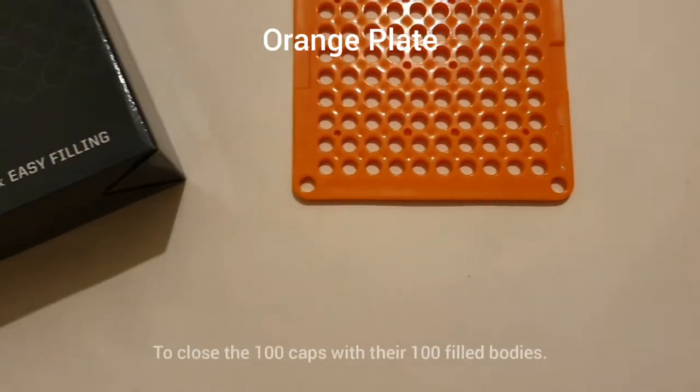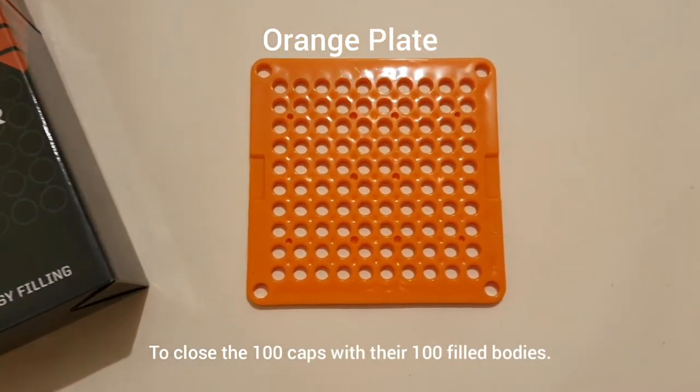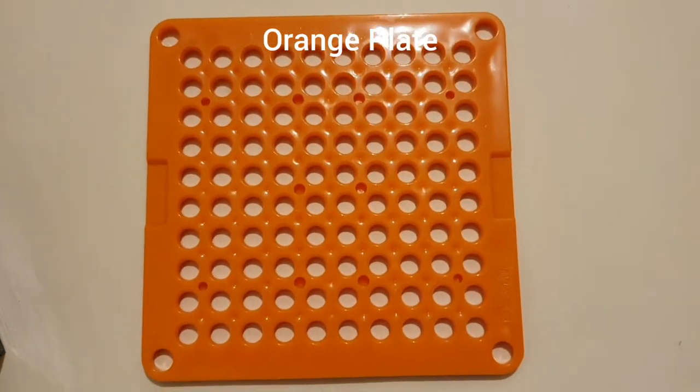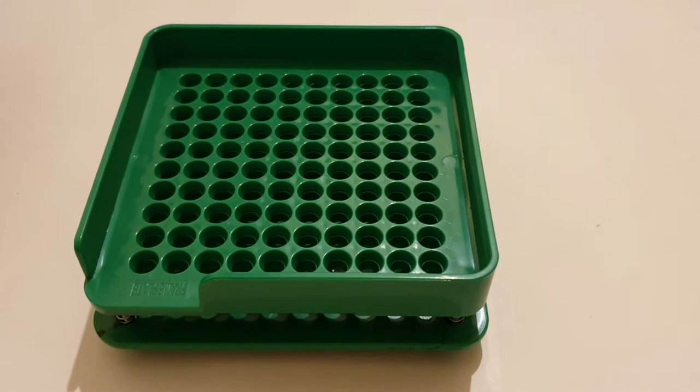The orange middle plate is needed to close the 100 caps with the 100 filled bodies in seconds. Once closed, the capsules are sealed. Here is the method to fill 100 capsules in just a few minutes.